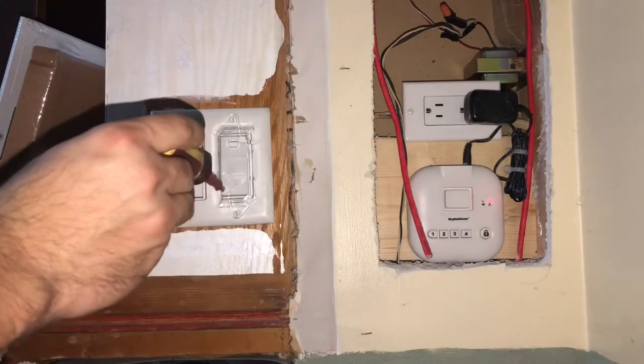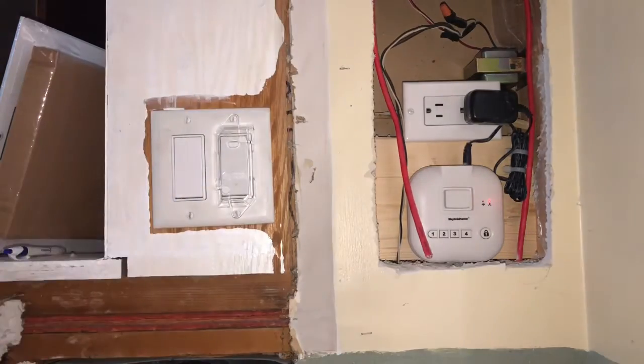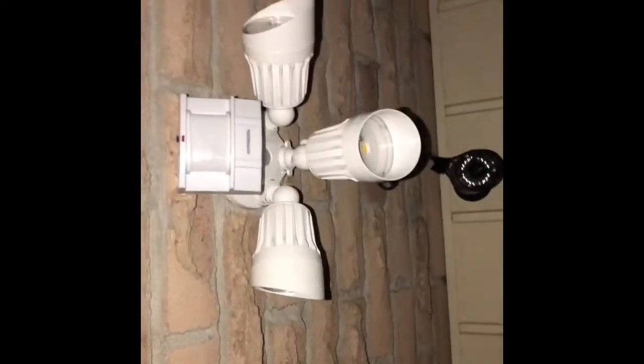Now that the cover is installed, I'm just showing you how to turn it off and turn it on. Here we'll show you the side — these switch covers are awesome.